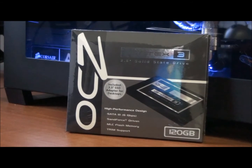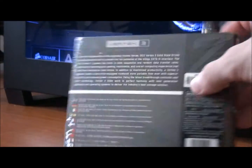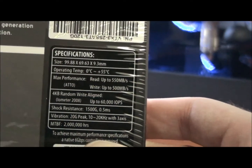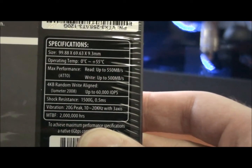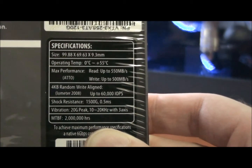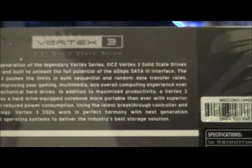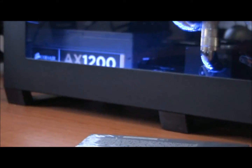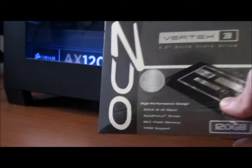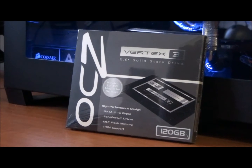So as you can see it's a 120GB drive. I'll just give you a look at the other side of the box — specifications there for you. Pretty amazing set of specifications, there's no doubt about that: 550MB per second read and 500 write, and 2 million hours meantime before failure. So I'll get the drive out of the box and give you a look.